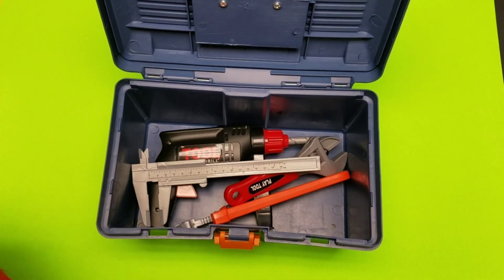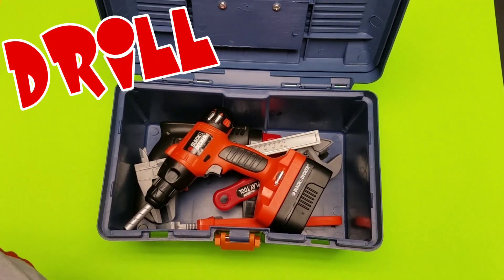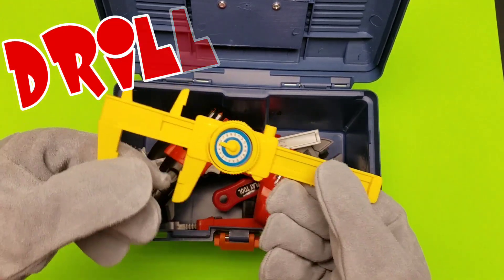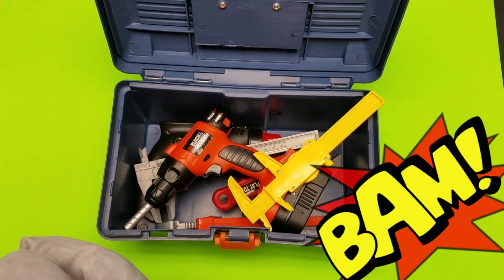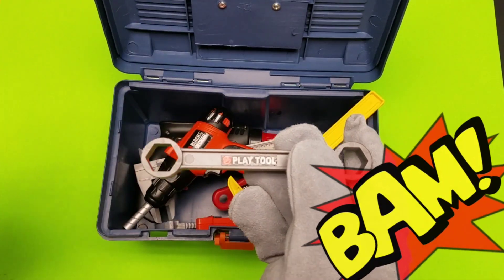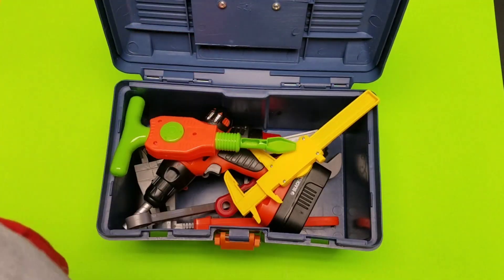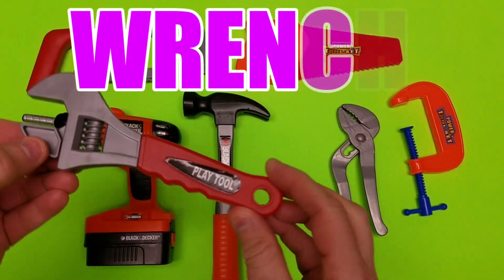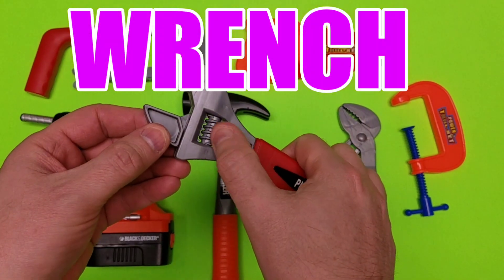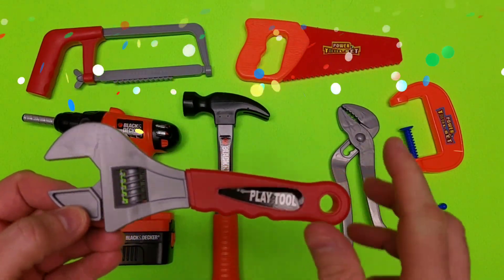All right, let's get our gloves on — we got a new pair of gloves. Oh wow, the Black & Decker drill! Calipers. Check out the two-sided wrench. The jackhammer — everyone loves the jackhammer. Wow, look at this collection. This was a new set. Cool. Wrench — that's an adjustable wrench, too.